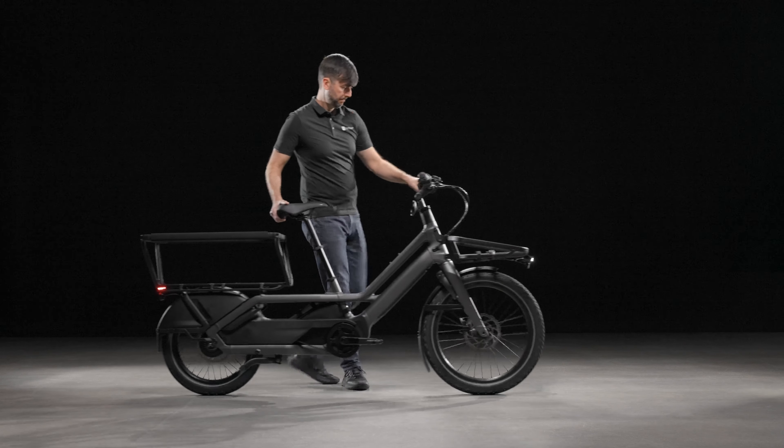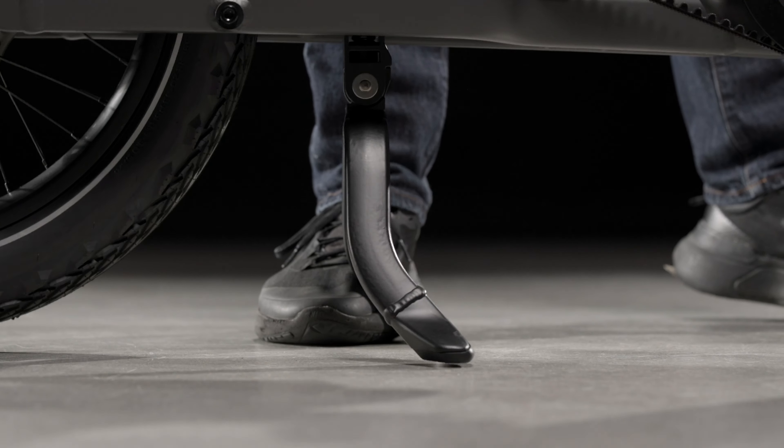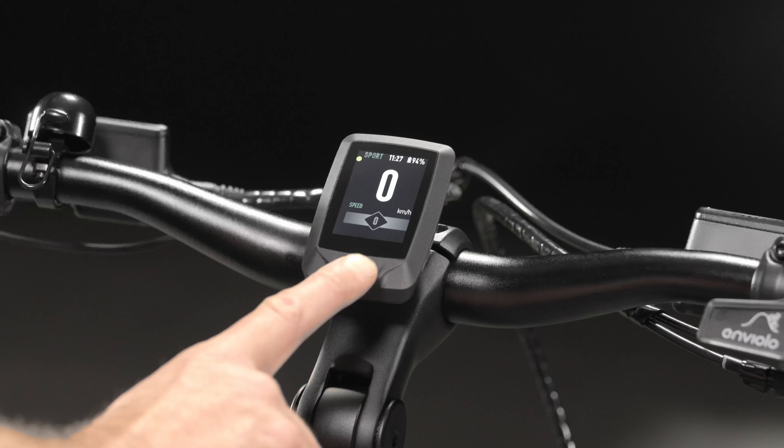Park the bicycle on level ground and make sure it is stable once the kickstand is deployed. Ensure the bike is powered off before proceeding.